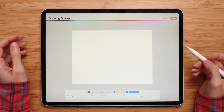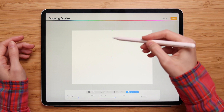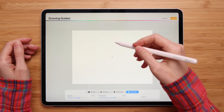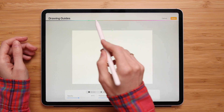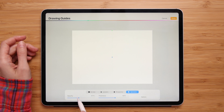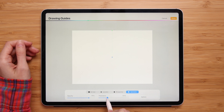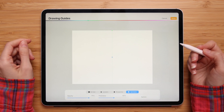When symmetry is active, you will see a little guideline in the middle of your screen overlaying your artwork. You can adjust the way it looks and the way it behaves. You can adjust its color by sliding the hue slider at the top of your screen — I'll go with green. You can also change the opacity of the guideline, making it more or less opaque, and you can change the thickness of your line. I usually go between 15 and 60 percent.